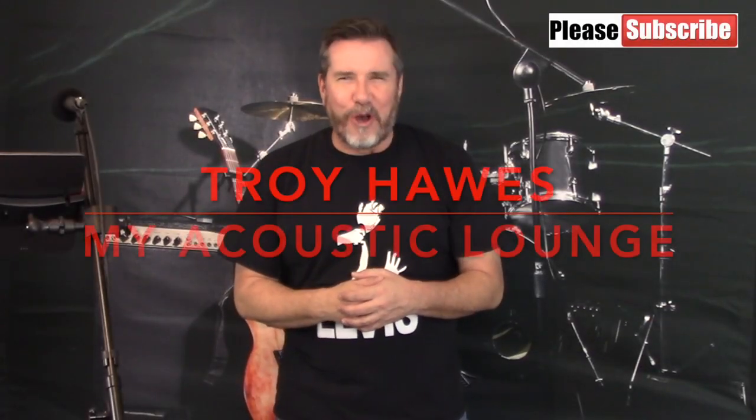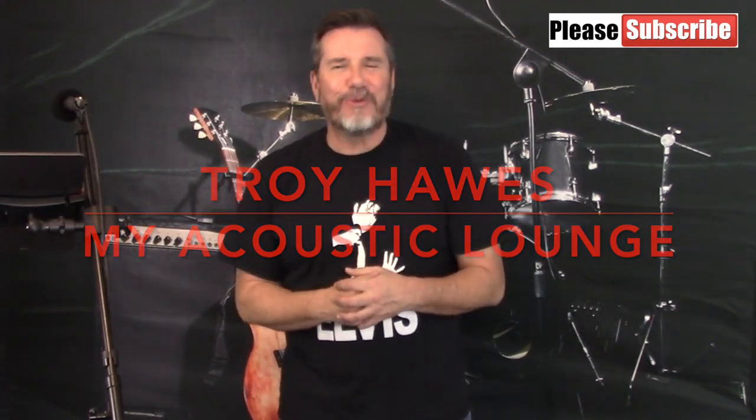Hi everybody, my name is Troy Hawes and welcome once again to another edition of My Acoustic Lounge. Today we're going to review another great song by Elvis Presley. The song is called A Mess of Blues. It was written by Doc Pumas and Mort Schumann.